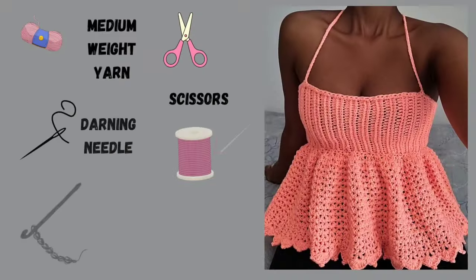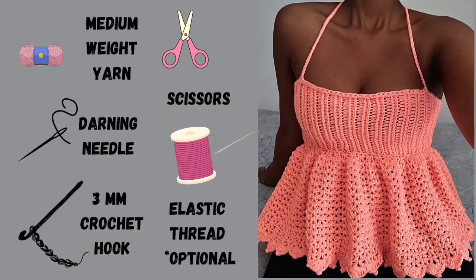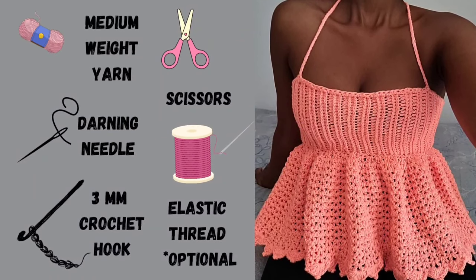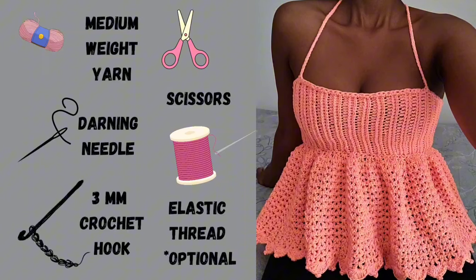For this tutorial you'll need medium weight yarn, scissors, a darning needle, a 3mm crochet hook, and though optional, elastic thread.